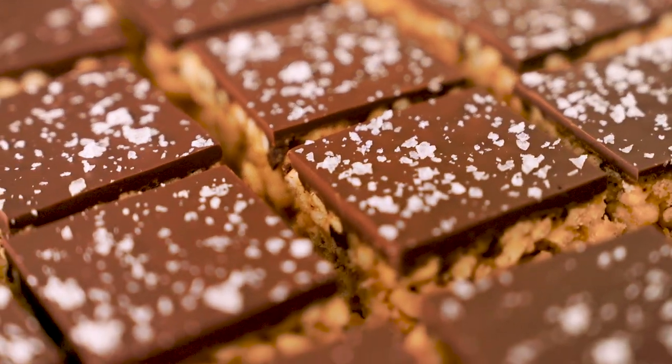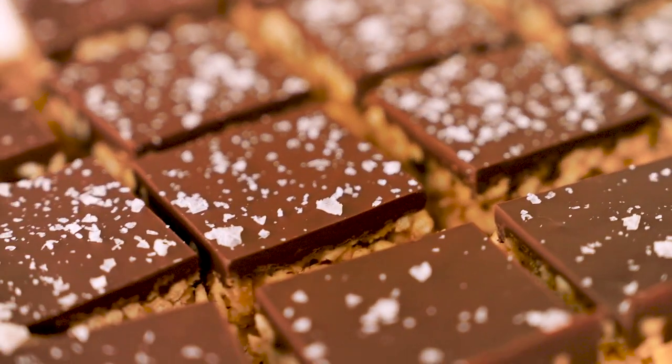These rice crispy treats are a healthy twist on a childhood favorite. It's vegan, gluten-free, and kid-approved, and there are only five ingredients for making this recipe.